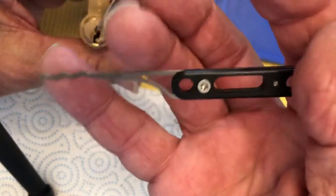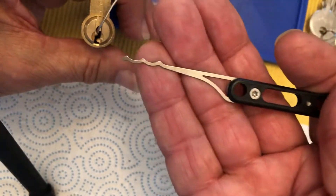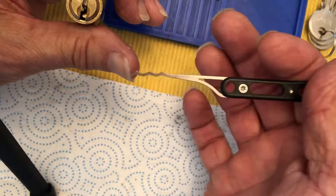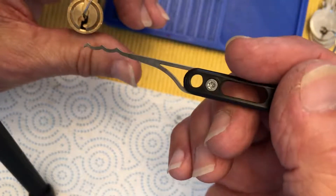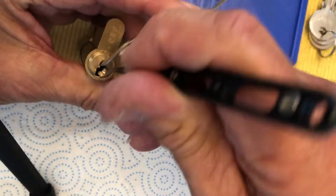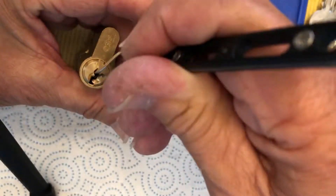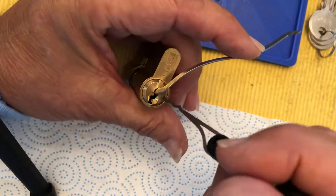I'm using Mad Bob's Bogota-style rake. The frequency of the bumps are kind of separated, so it's a little different than other rakes I have. What I like to do is go in and try to pick the first pin — and I think I have that — and then go ahead and rake it.